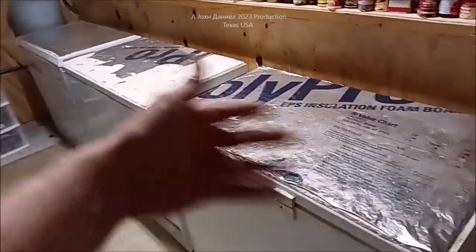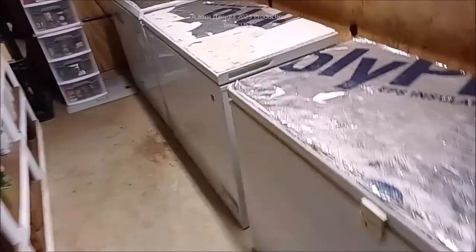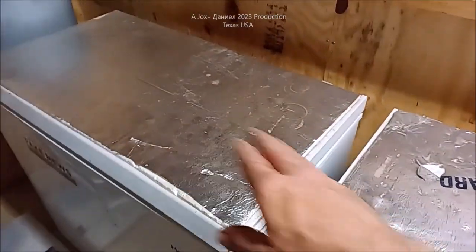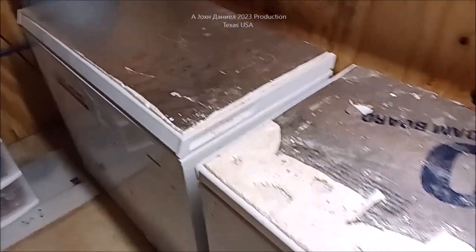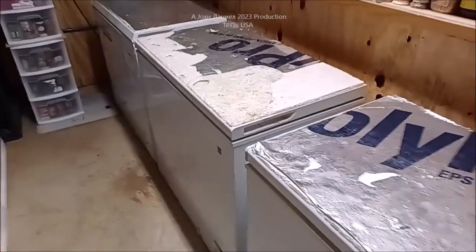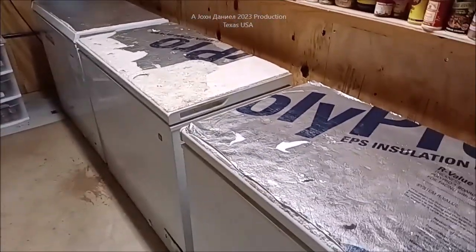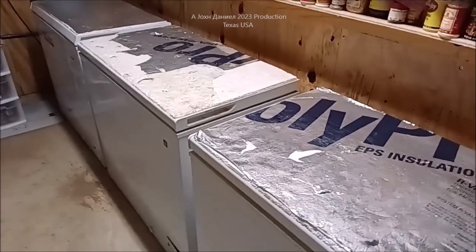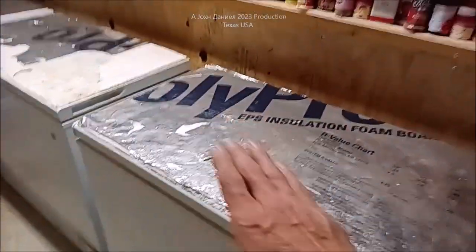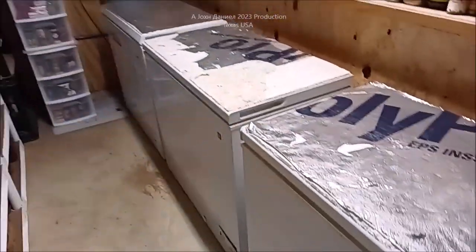Is saving $100 a year worth ten dollars in foam? If you're worried about how it looks, put something else on it. Carpet doesn't work — I've seen people try that, it doesn't work. That little bit of foam creates a perfect thermal break. I also tried one inch on others and it didn't seem to make much more difference — maybe two percent. Half-inch creates enough thermal break to stop the heat transfer.